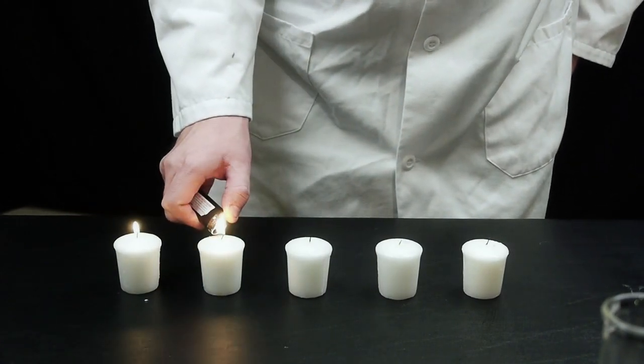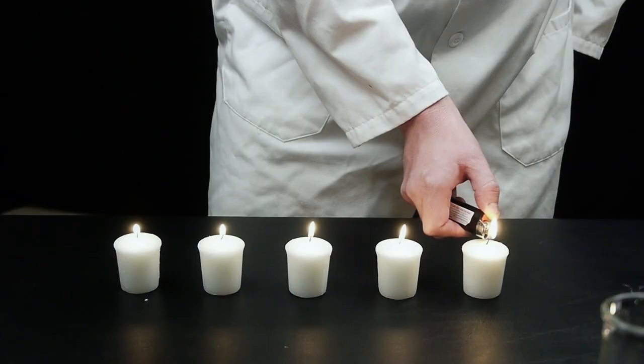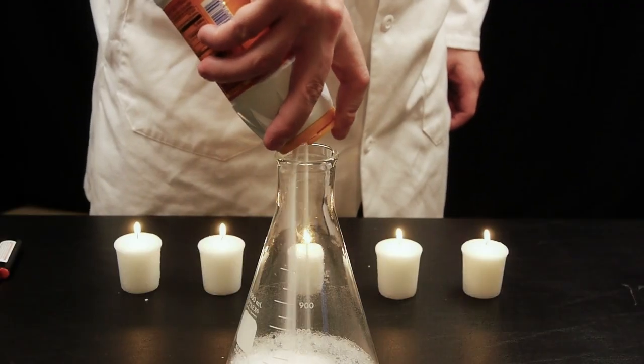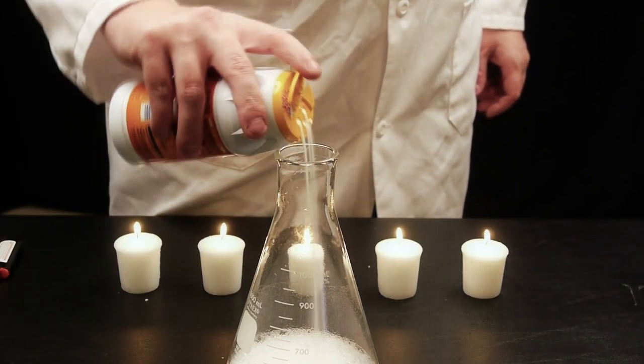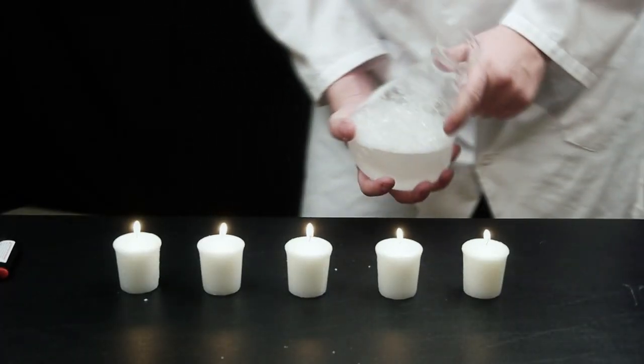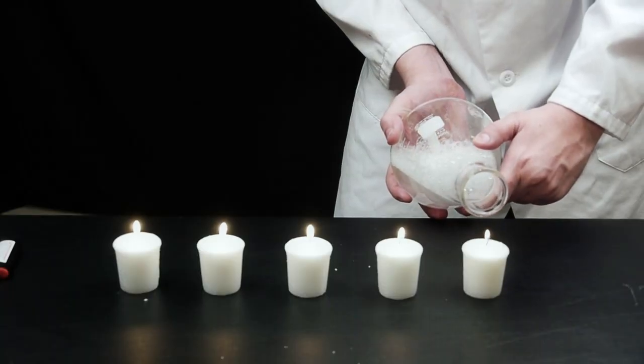I'll use five candles to better illustrate my point here. Once you've got that all lit, mix the baking soda and vinegar together in a glass, and then hold the mouth of whatever you poured it into near the flames. The carbon dioxide generated by baking soda and vinegar will quickly extinguish all the flames.